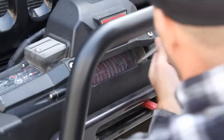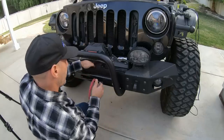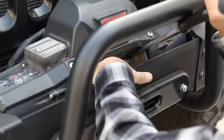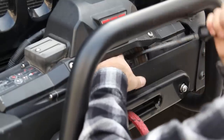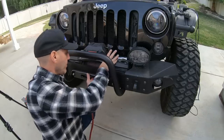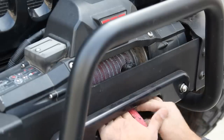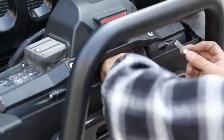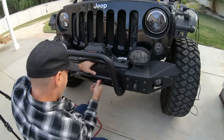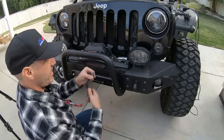I'm sure there's an easier way to do this. The whole point of that exercise was to get this little clevis out of there — it's this hard getting out of here, and I have a feeling it's going to suck getting back in. Now we can pull.